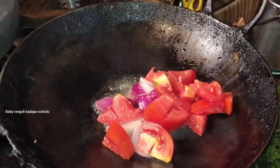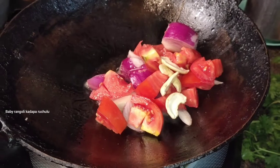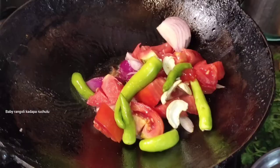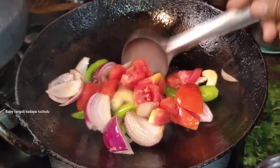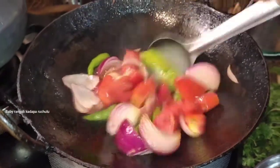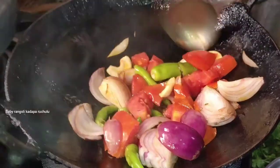Then add a little tomato. Add a little bit of salt — about 1 teaspoon of salt.